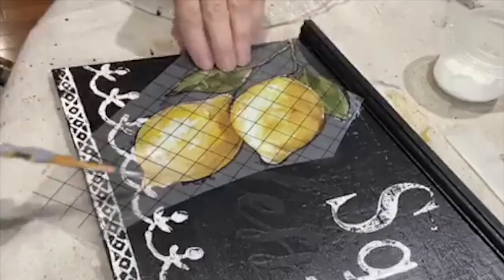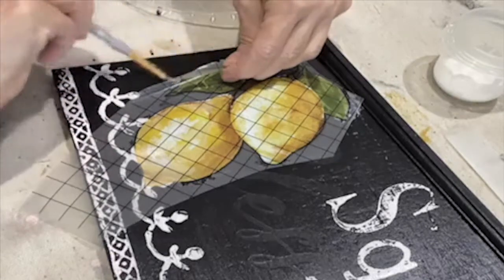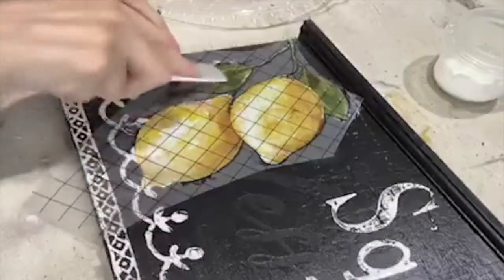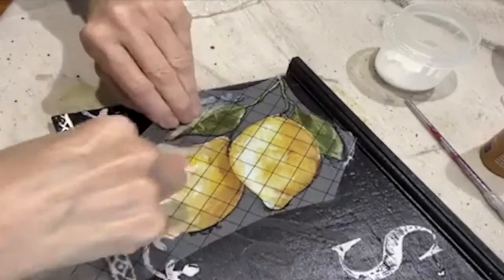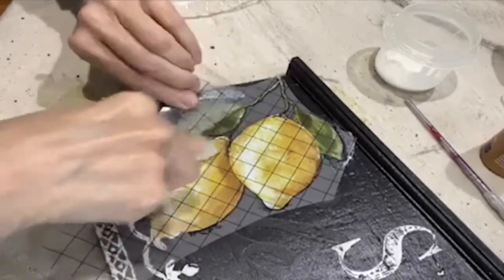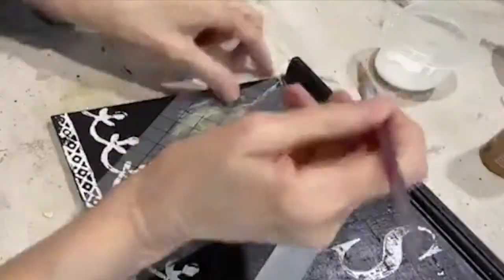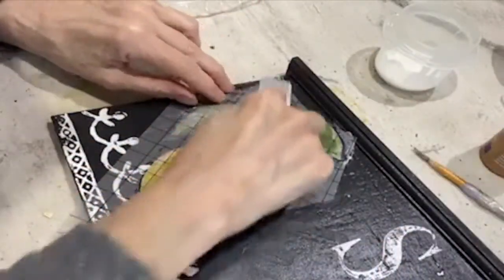After putting a little Mod Podge on my brush, I put it on to the back of my transfer and to my surface. I laid the plastic back down and I lightly burnish it. I use more Mod Podge than I need, and sometimes I let it set up for a couple of seconds to get tacky, and then it adheres a little bit better to my surface.